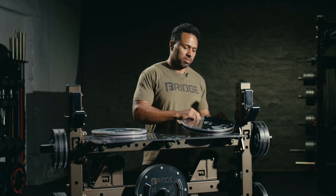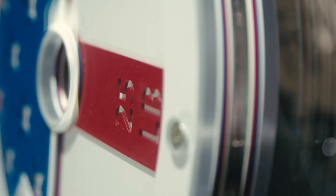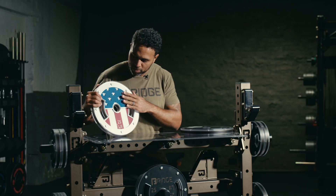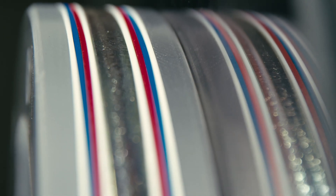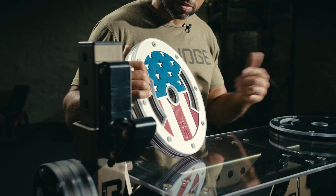That allows this plate to also be the most customizable plate on the market. Similar to this one — our American-built Bulletproof Plates — just utilizing different layers of laser cut in different colors that all come together to provide this beautiful finish of our nation's flag.